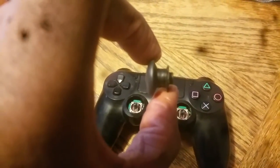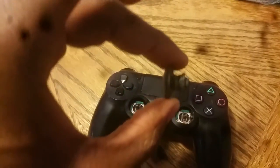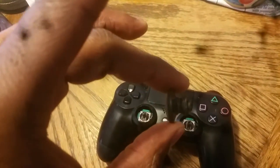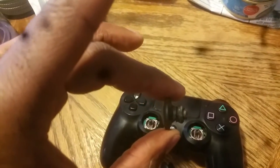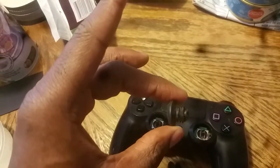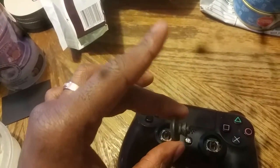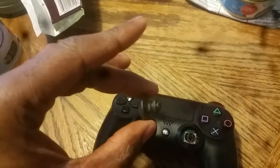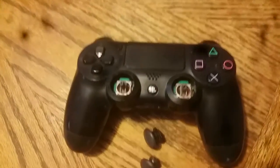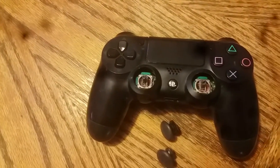In my opinion, these PS3 thumbsticks are a lot better — way better. They're taller, which I like because I have big hands, the grip is better, and overall it was a much better experience. Just make sure you do that trimming and you should be golden. Thanks for checking out my video — you guys have a good one, peace.